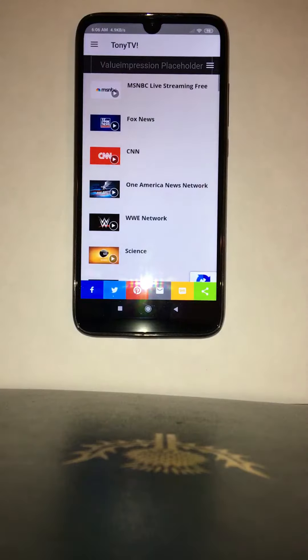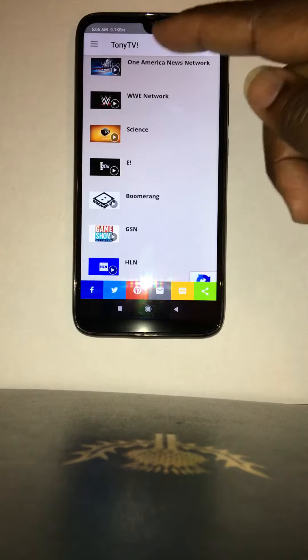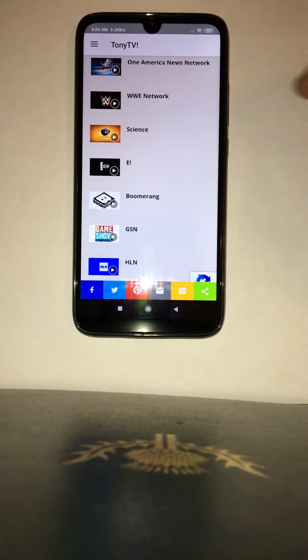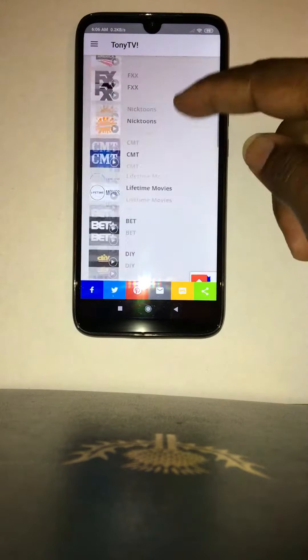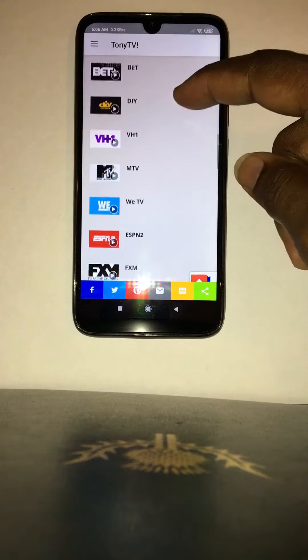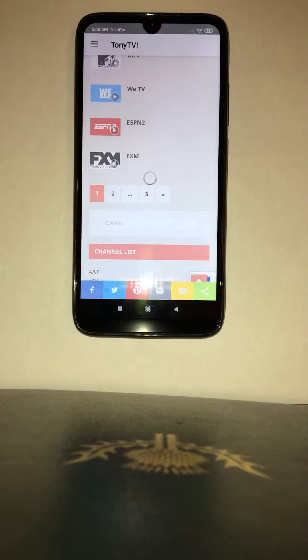Let's take a look at it. Just like before, it looks very similar except it has Tony TV up in the top left. All the channels that you have on your fire stick are here, they all work, it's fast, everything is the same. Let me pop a couple of them open for a second.